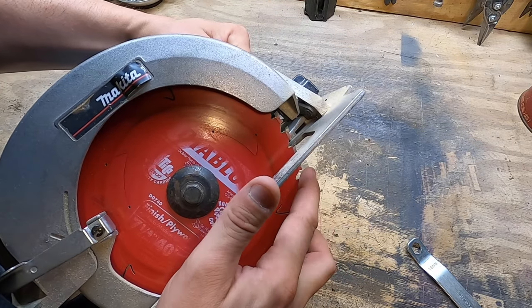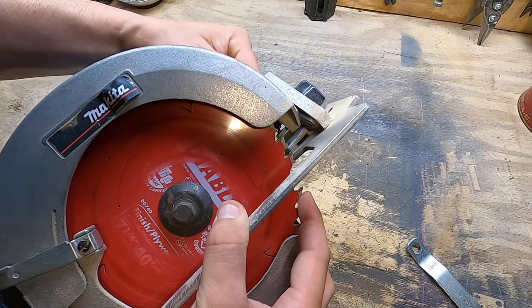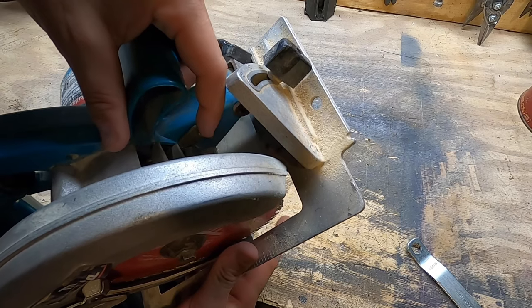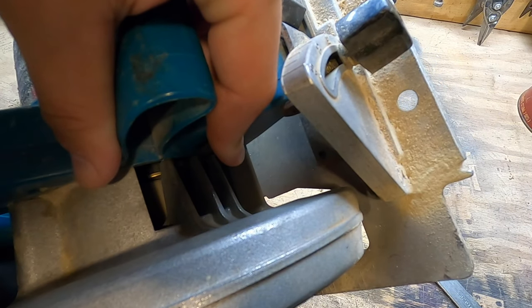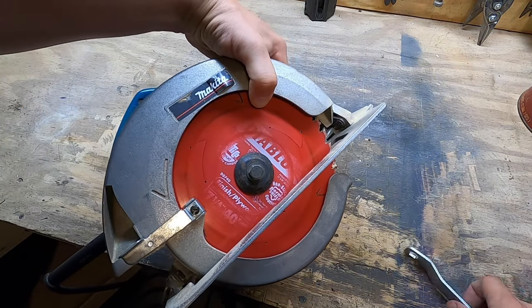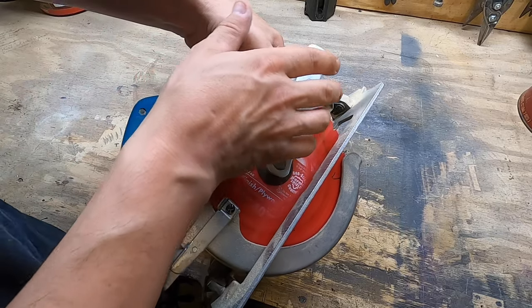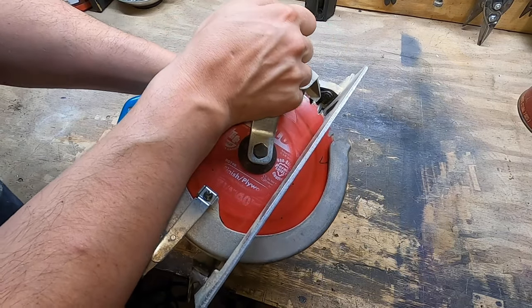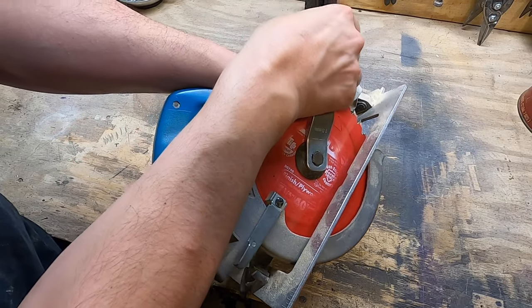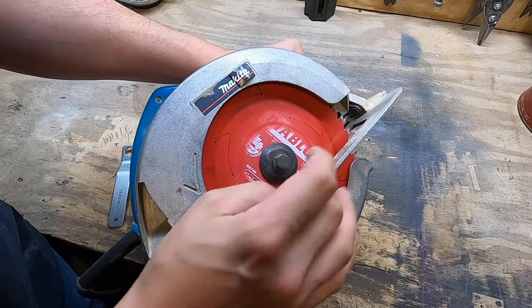You spin the saw and that kind of drops in and locks into place. So what that does is it locks the spindle — hence the name — and now you can grab your wrench, hold that spindle lock down, pull and loosen that bolt, and then you can take that bolt off and remove the blade.